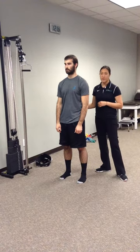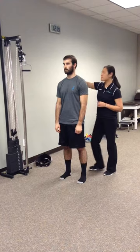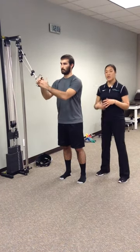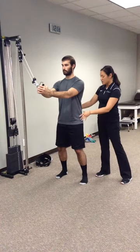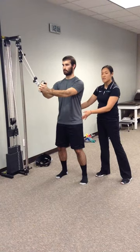Set whatever weight is preferred by the physical therapist to start, and make sure the pulley hoist is all the way up to the top. Go ahead and grab that. Make sure they're in that little bit of athletic stance — bend the knees slightly, hips are back just a bit. Make sure that the rotation comes from the core, the trunk only, nothing from the waist itself.